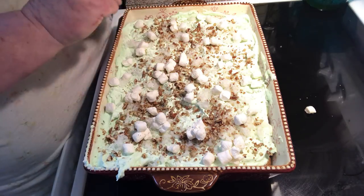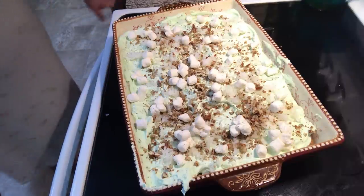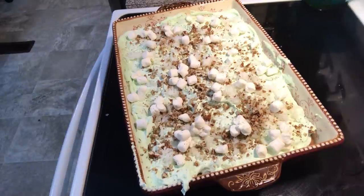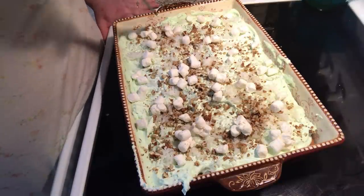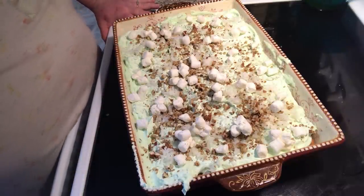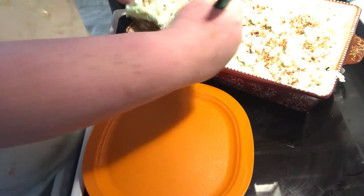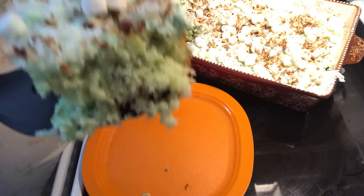Now I kind of want to cut into this cake so you can see — it's going to look pretty. Butter knife and spatula. Now you store this in the fridge because it's got whipped topping on it. Cut us a little quarter piece out. It's always hard to get the first piece out. Ta-da! Look how moist and yummy that is.